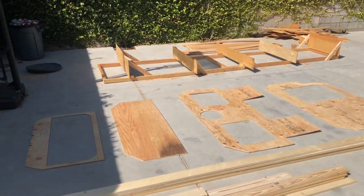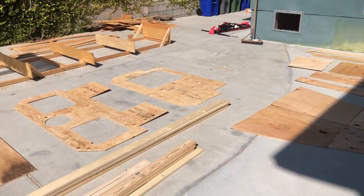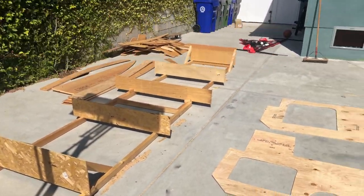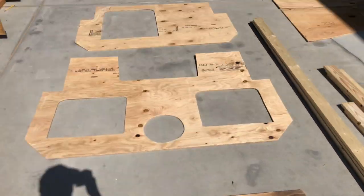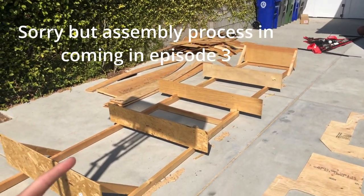This is part two of the sailboat build. I'm basically building myself a 15-foot sailboat and documenting the process. If you haven't watched the last video, go check it out — I basically cut everything out and built the frame. In this video I'm working on supports made out of one-by-four for each panel, mostly for the ribs and the transom, and I'll start the assembly process so the boat will actually start to look like a boat.